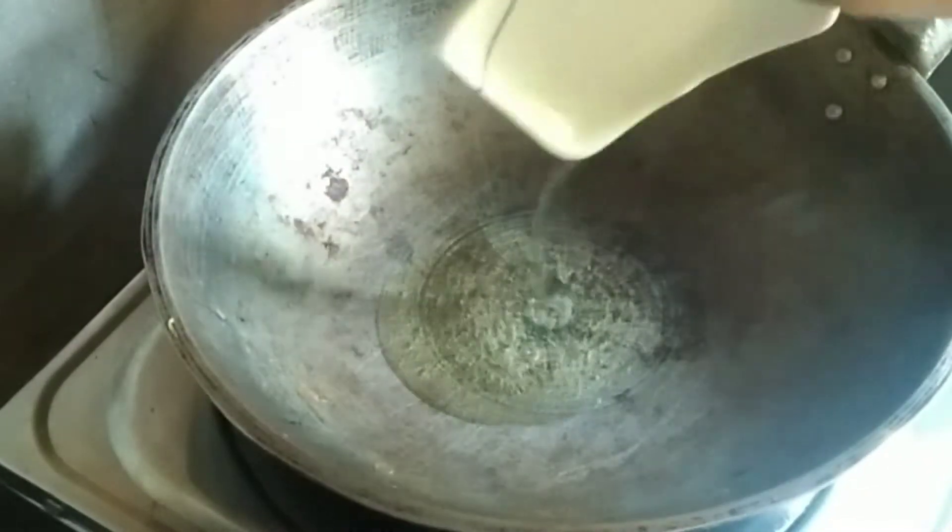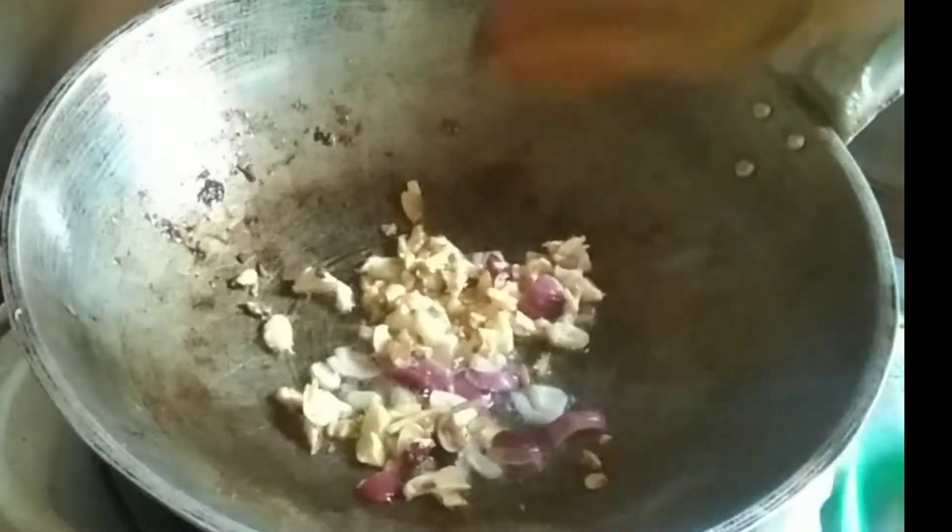In a separate pan, add oil and let it heated. Then add garlic and onion. Then saute. Then add the chicken.